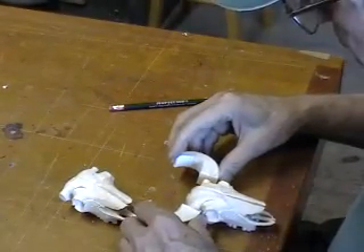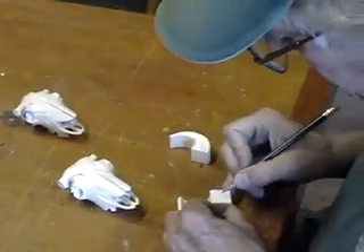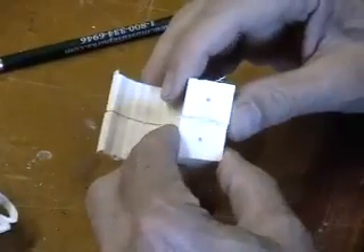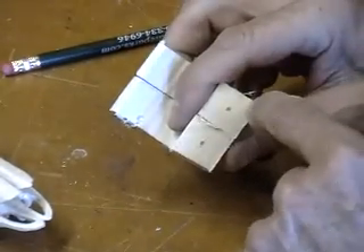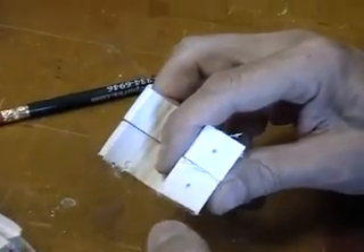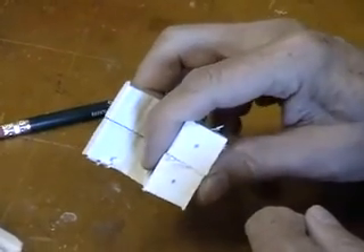That looks pretty good. A little hint — before we do anything, I'm going to mark a little spot here and a little spot here, and drill a hole. I'm not going to use the drill; I'm going to use my Dremel with a one-eighth inch diameter shaft, because I want one-eighth inch to match a wooden dowel. I'll do that now and be back in a second.